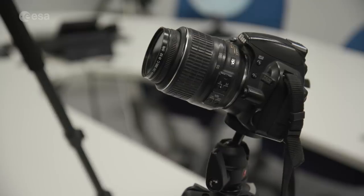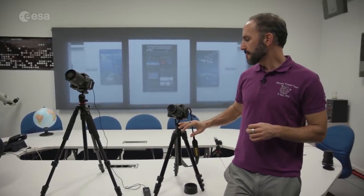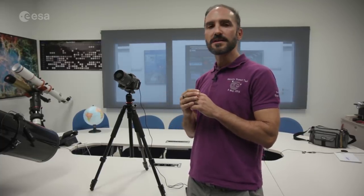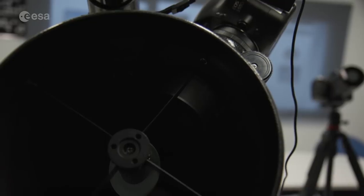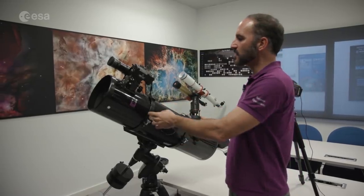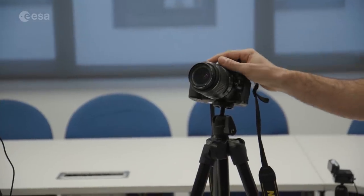We have three setups. We have a very basic setup that is basically a tripod and a camera with low magnification. We have a second setup that is also a camera and a tripod, but this camera has a photo lens, so we have a higher amplification of the image and we can see the Moon bigger in our CCD. And this is the more advanced setup where we have a real telescope — a full telescope — with a camera attached to it, taking the images.